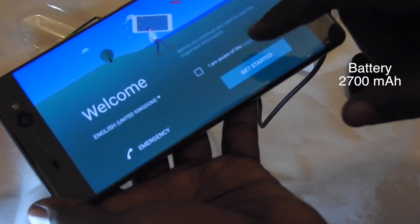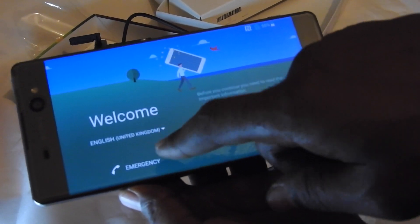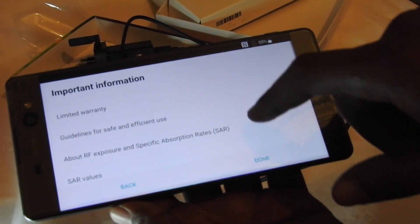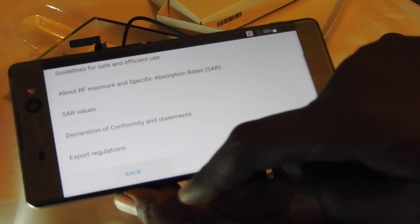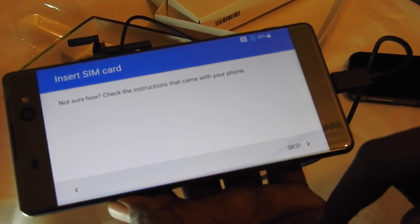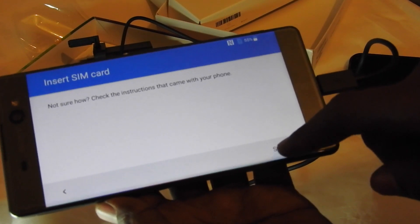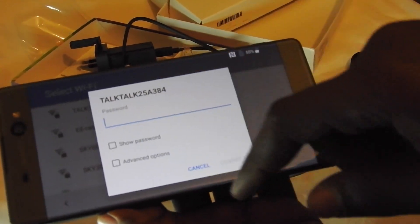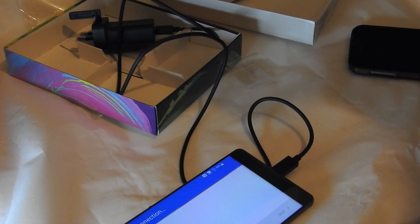There we go — as you can see it's got a nice battery level to start with. It's asking us to select English (United Kingdom). Before you continue you need to read the important notices. We're going to read those and come back. This setup can take up to two minutes so we'll come back.